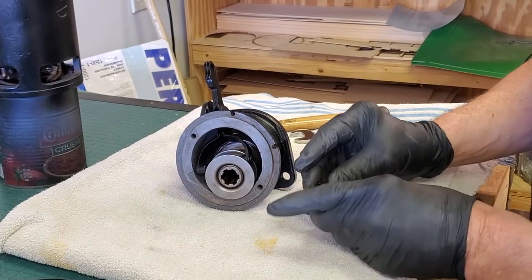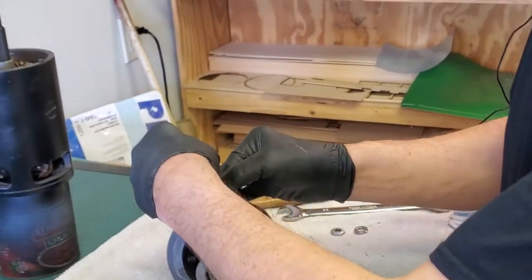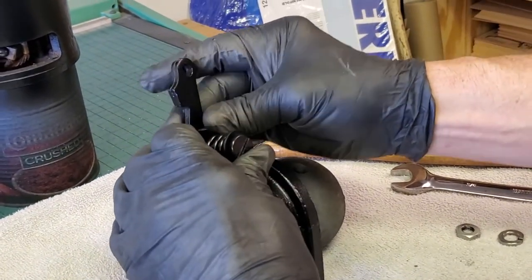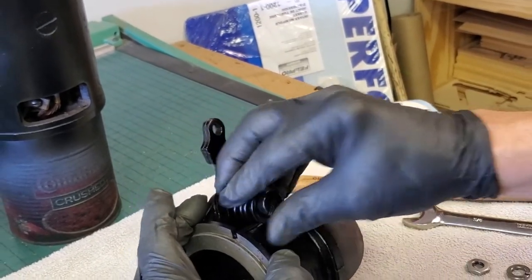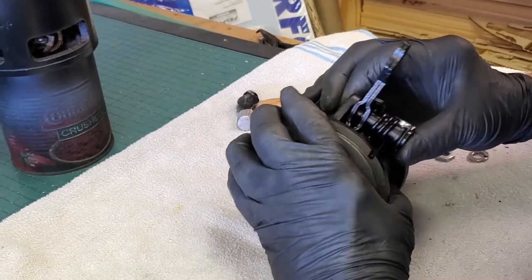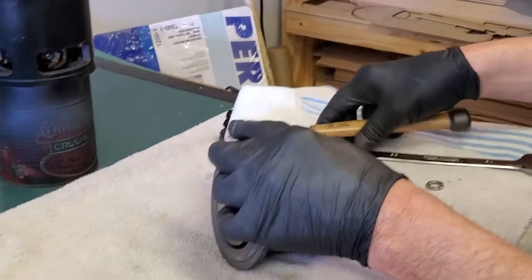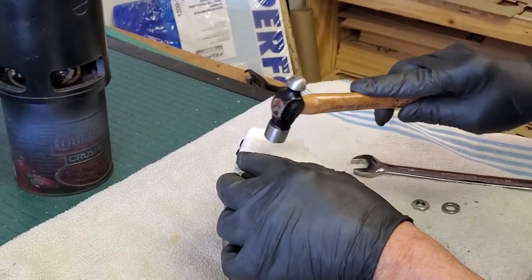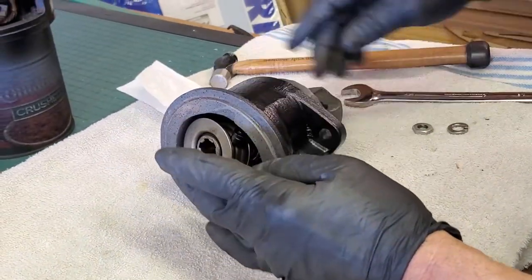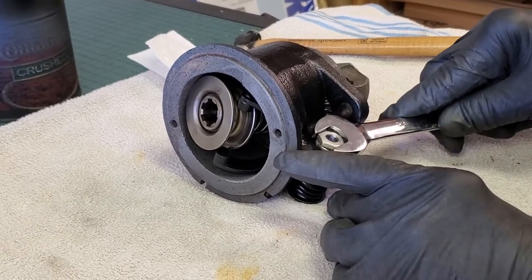Now we're going to need our special shouldered bolt and our return spring. It goes on like this — one end forward, one to the side — then we put it through the hole. There's a hole in our arm that we've got to put the upper piece of the return spring into, and we've got to put the other return spring piece in the slot. Then we tap it all over using a paper towel folded about four times with a ball-peen hammer. Flip it over, put our lock washer and replated nut in place, and tighten with a five-eighths wrench.